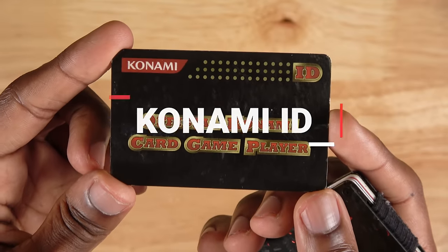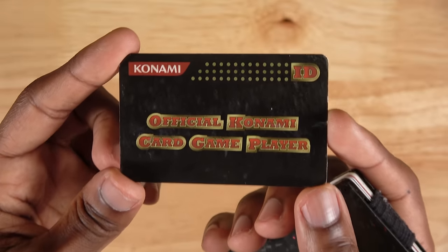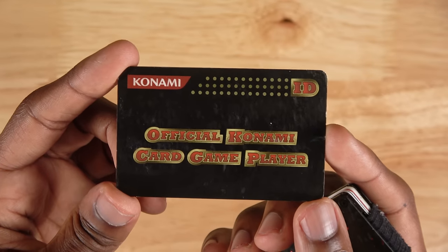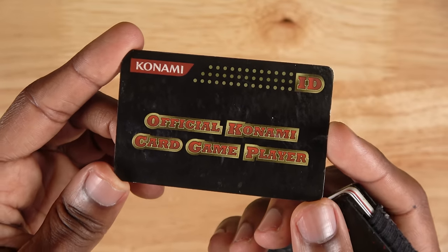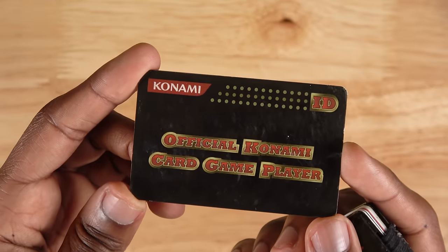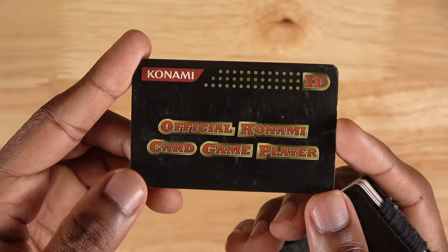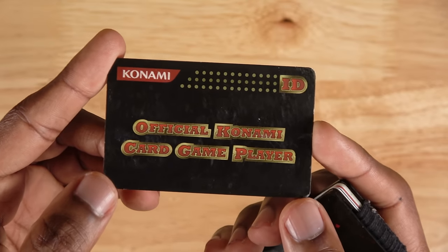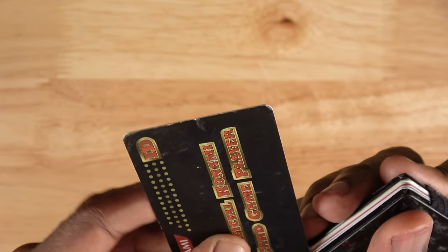An absolutely essential thing to bring to any Yu-Gi-Oh tournament is your official Konami card game player ID. This is actually a card they issue you. You can get it at any OTS store or even at regionals or YCS events if you're going for the first time. It contains a code that is unique to you, and you'll use this code to enter into any official sanctioned Yu-Gi-Oh event, big or small. This is really useful for keeping track of points, whether or not you qualify for Worlds, and you connect it to your Konami account. It's just all around a great thing to have and something that you'll want to keep on your person at all times.